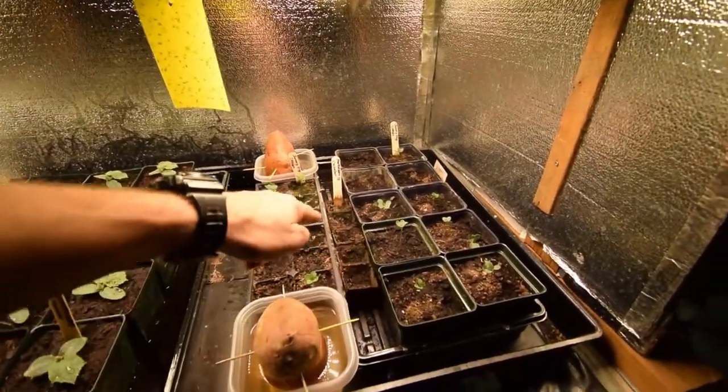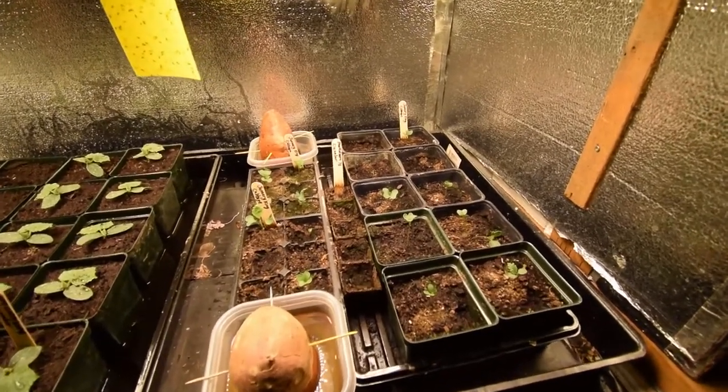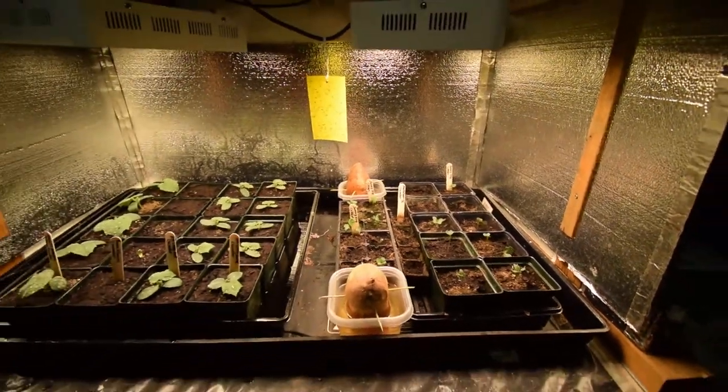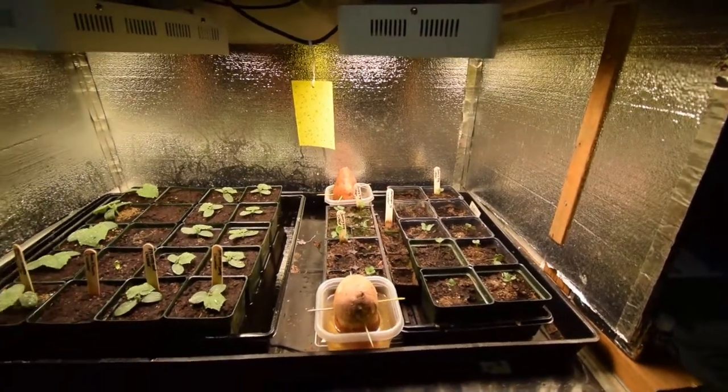You still don't have anything germinating from the Marketmore 76 seeds, and that was my second seeding in there. I don't know if those seeds have gone bad, so I'll try it again. I put the seeds in two days ago and still haven't seen anything germinating.